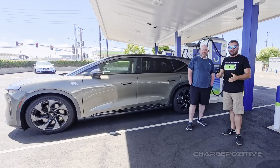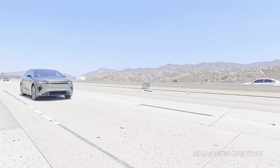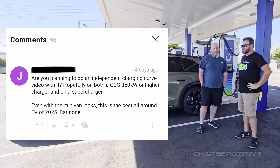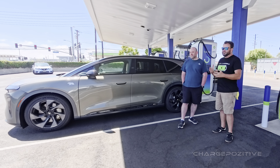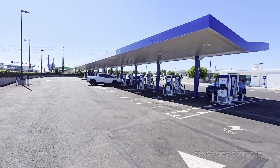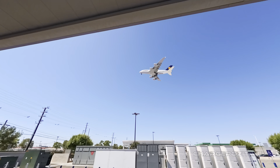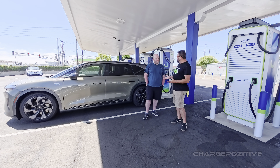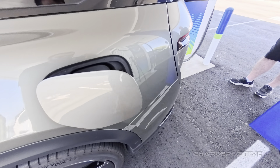Welcome back to Charge Positive. We're here again with Heath and his amazing new Lucid Gravity. There are a lot of questions from the previous video about what it's like to charge on 400 kilowatts — there are only a couple here in LA, in fact this is probably the only one in all of Southern California right now. We're here at the new BP Pulse charging hub near LAX and we're going to see what it's like to charge the Gravity. We're at about five percent, so let's plug in and charge her up.